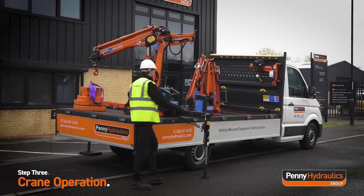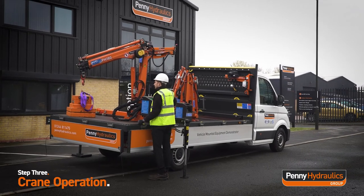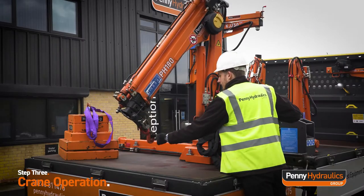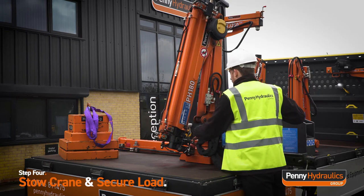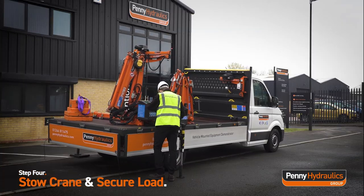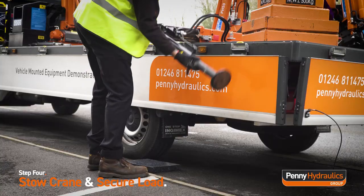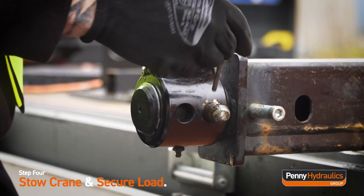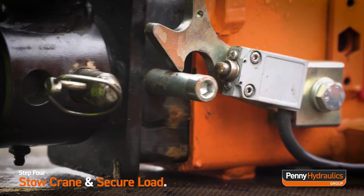Return to the control panel to lower the boom section into the stow position. Retract the support legs via the control panel. Remove the linchpin and locking pin from the support arm, then rotate 180 degrees to return the support arms to the stow position. Reinsert the locking pin and linchpin, then push the outrigger beam back until the safety latch returns to the lock position.